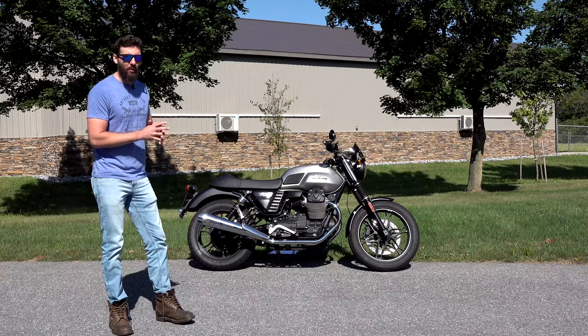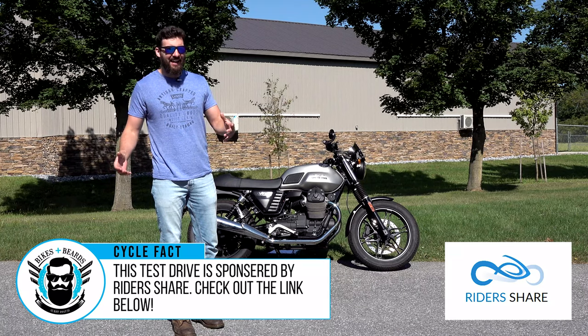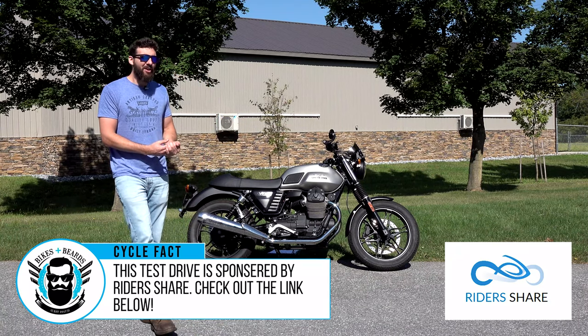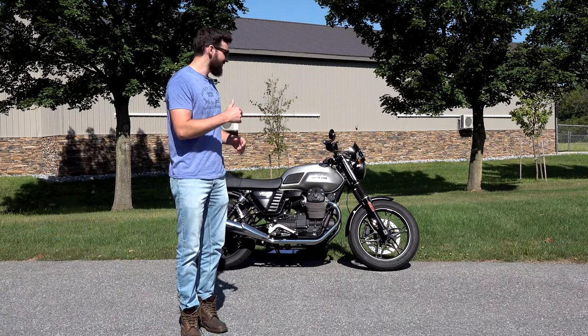Before you go and ruin a perfectly nice 1970s or 1980s Honda trying to turn it into a cafe bike in your mom's basement - which you're never going to finish - maybe you should check out one of these.